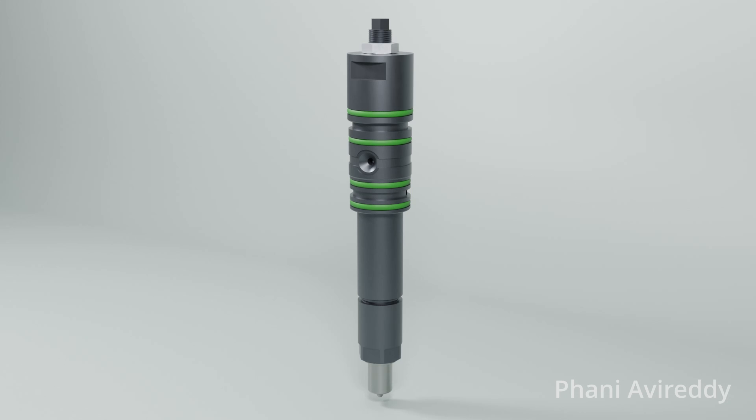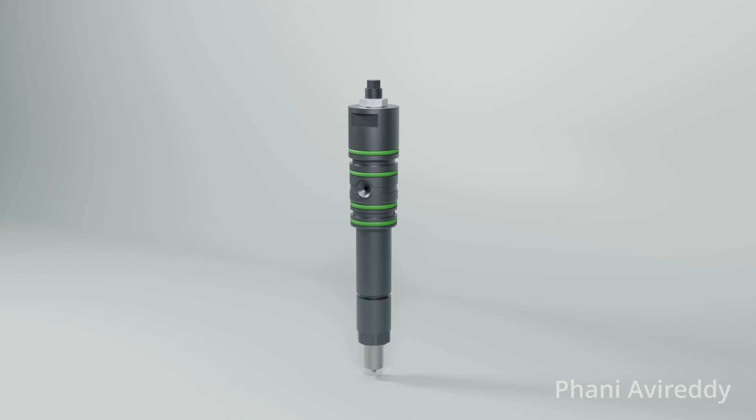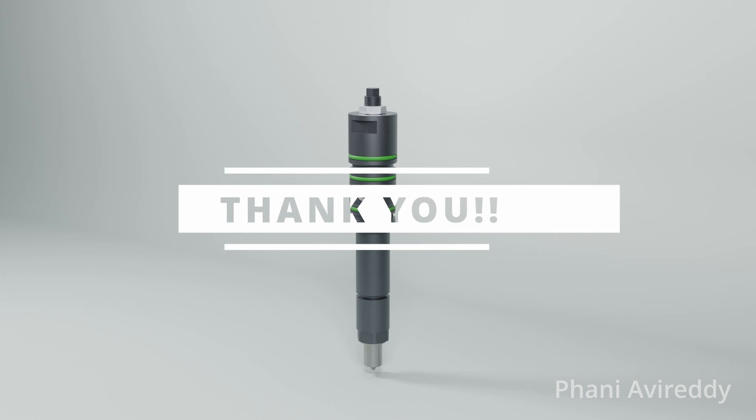As we conclude this video, I hope this has provided you with valuable insights into this critical component of an auxiliary engine. If you have any questions or would like to share your experiences, please feel free to leave a comment below. Thank you for watching, and until next time, stay safe and keep learning.